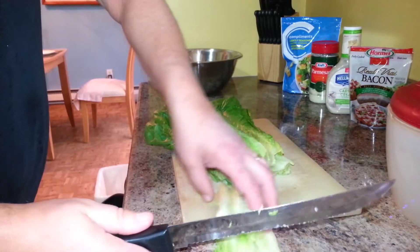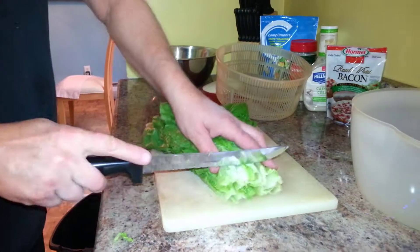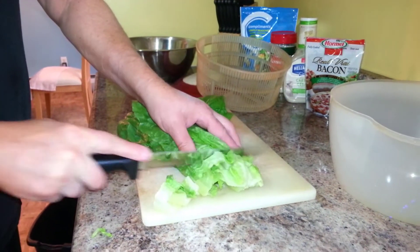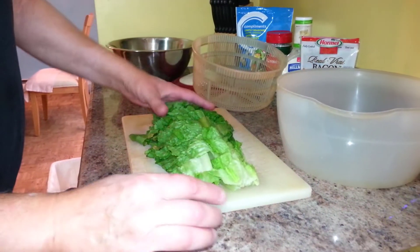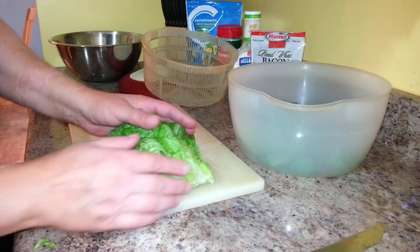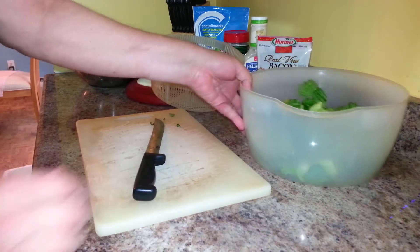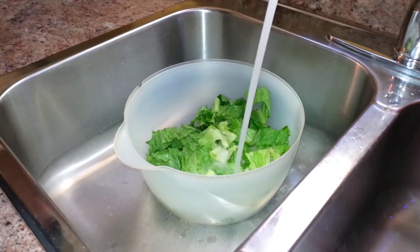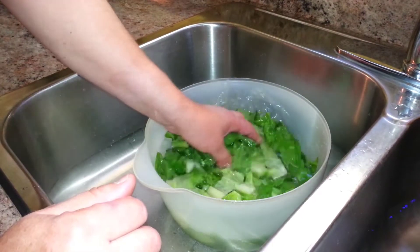Put the lettuce in the sink, fill it with cold water, and give it a good wash.